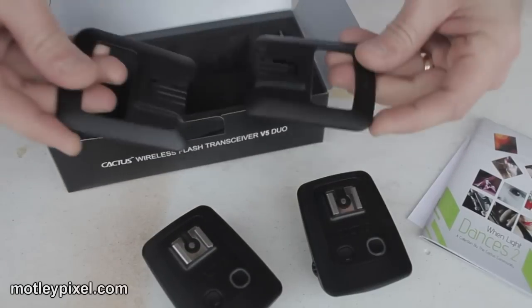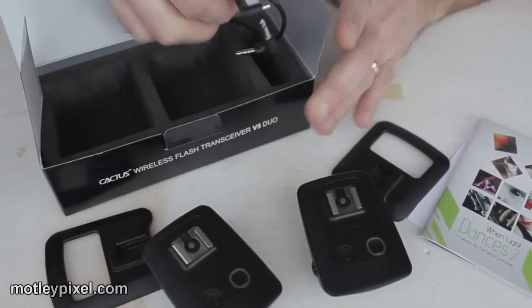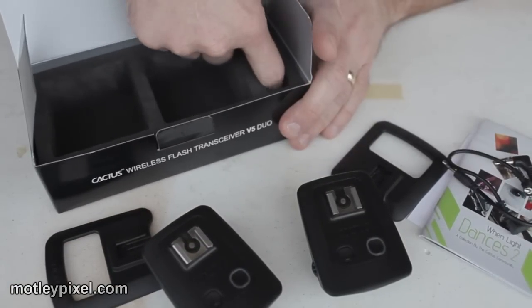Also included are the associated stands, the PC cables, various PC cables, and PC cable adapters.